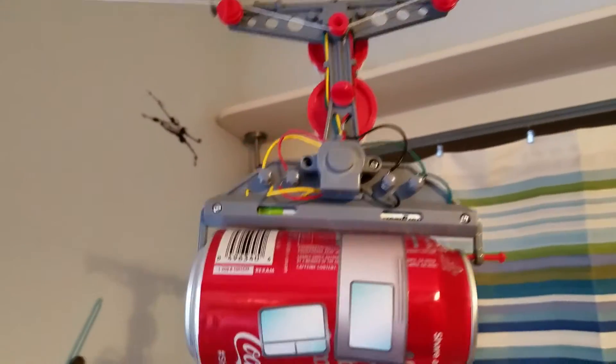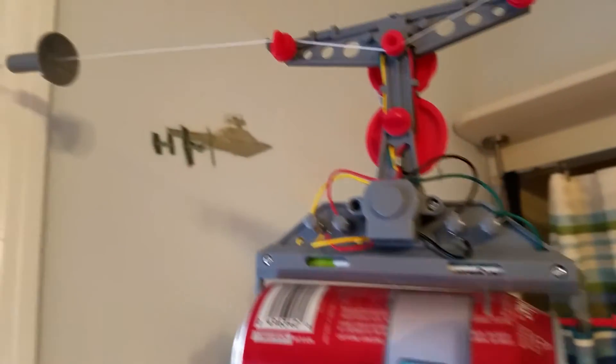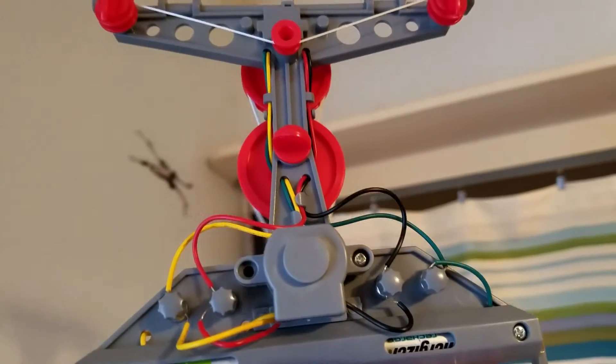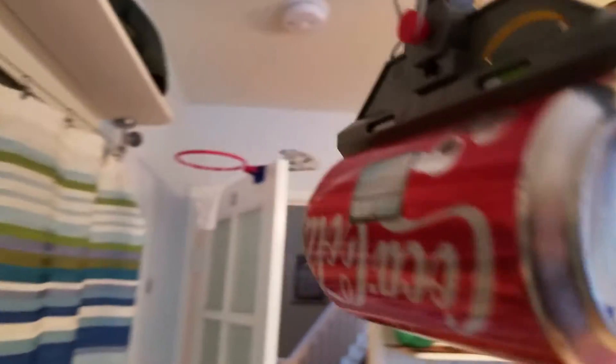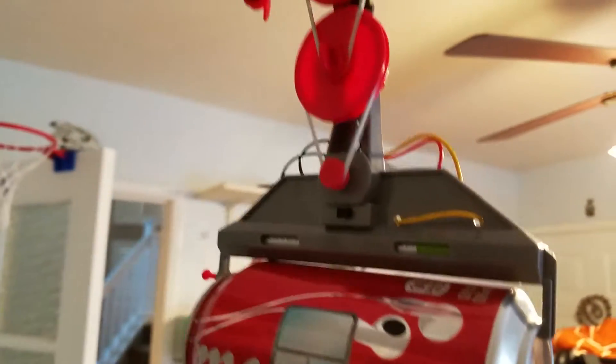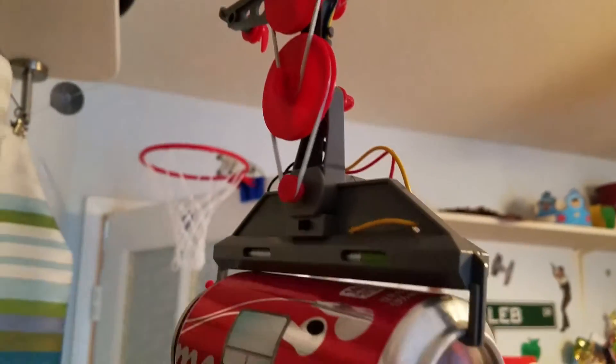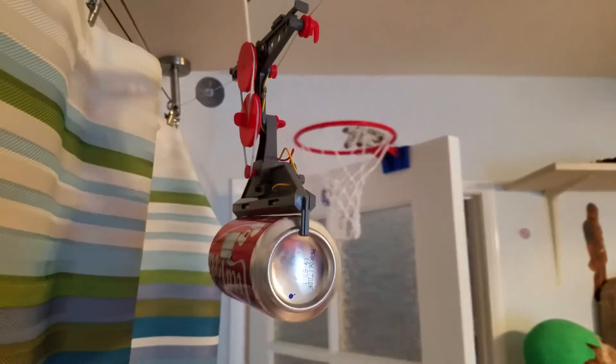Let's go look and take a closer look at it. Scientist Caleb. All right, and we're gonna go look from the other side too. Look at that, the rubber bands are spinning.